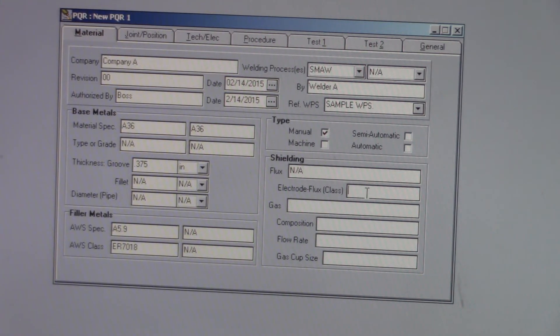This flux field is for the shielding portion — it applies if you're doing submerged arc. We're not using any gas, so there's no compositions, flow rates, or any of that.